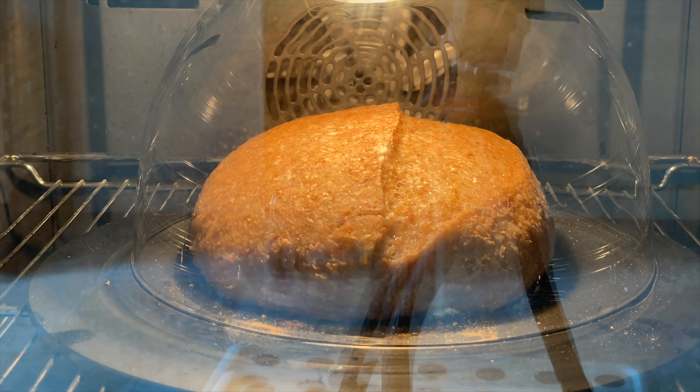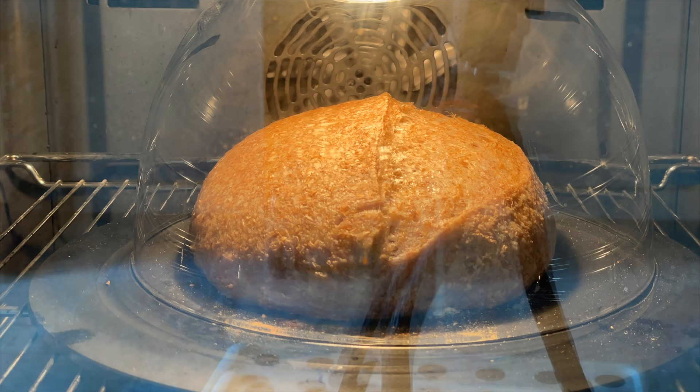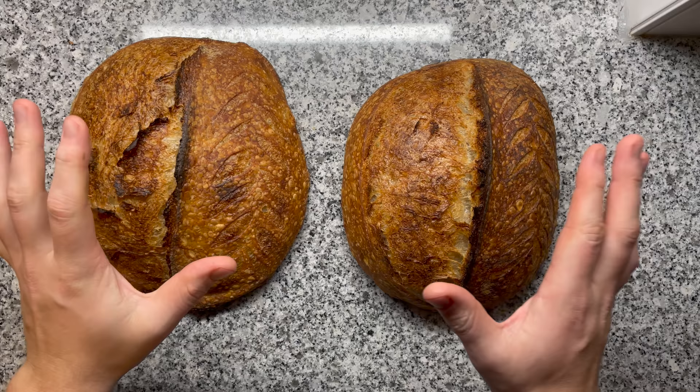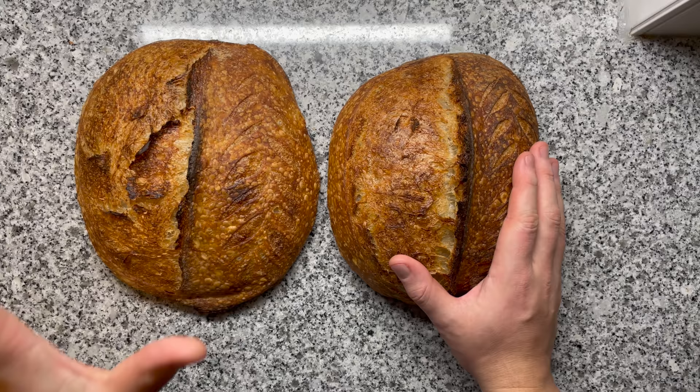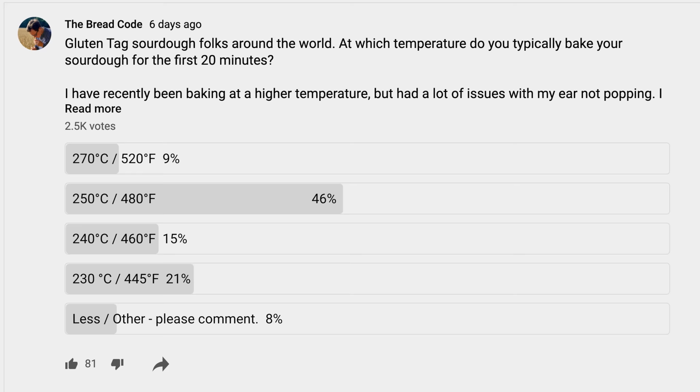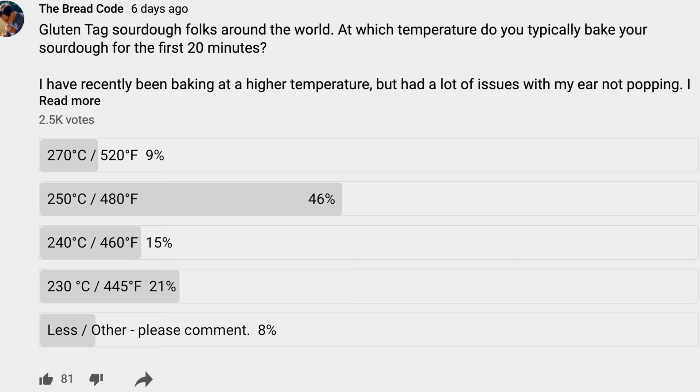The reason you use a Dutch oven is because it traps all that steam — that dough sauna makes sure no crust forms so you get oven spring. But maybe there's a limit to temperature. You want your Dutch oven to be hot to get oven spring, but you also don't want it too hot. I asked all of you amazing hobby bakers on YouTube. Most of you bake at around 230 to 250 degrees Celsius. So I tried going back to baking at 230 degrees Celsius all the time, and boom — I got an amazing sourdough.